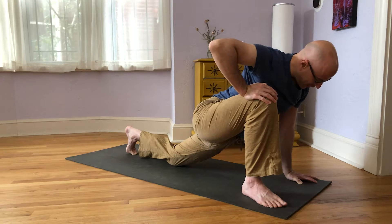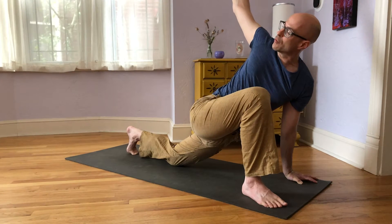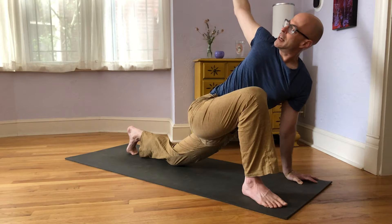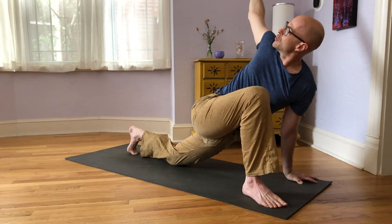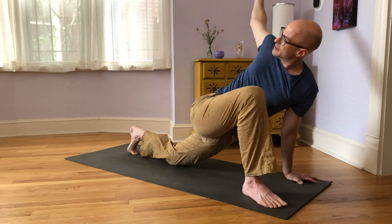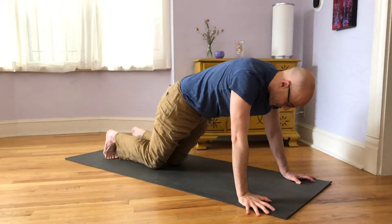Left hand stays on the floor. Inhale to lift your lungs, then exhale and twist past your front leg — twisting to the right. Draw your shoulder blades away from your ears. Inhale to lengthen your lungs, exhale and roll your navel a little further back. Take a big inhale and big exhale. One last breath in. Hands down, back to hands and knees, and into downward facing dog. Take downward facing dog for a breath — big inhale, big exhale.